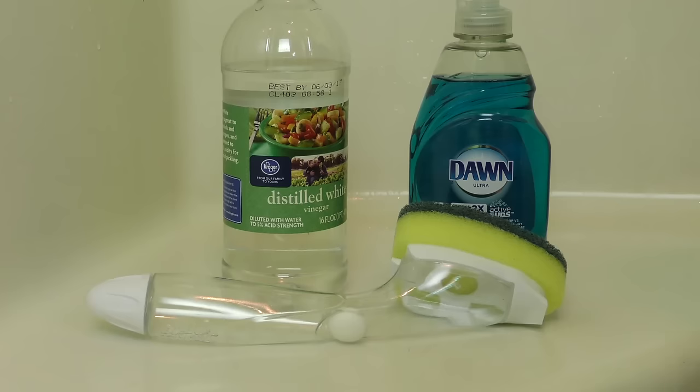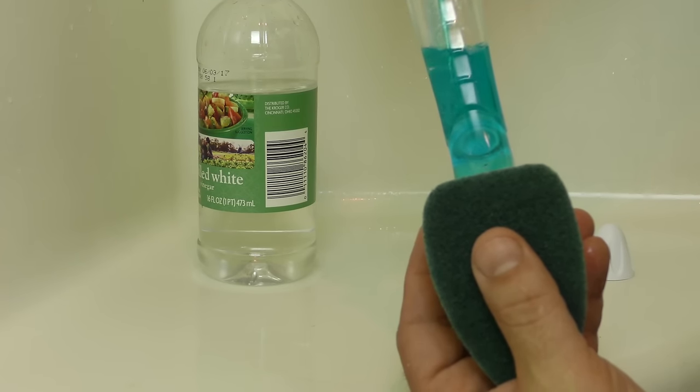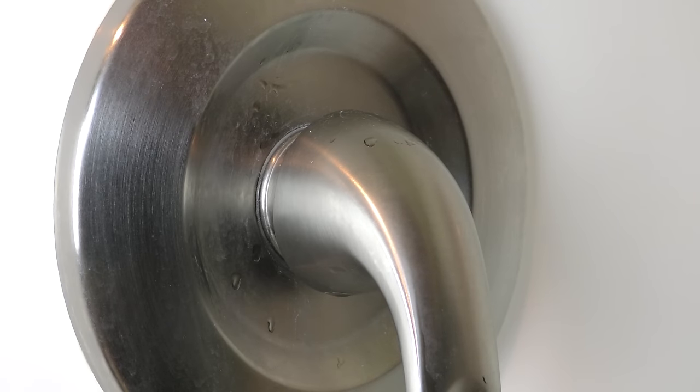No one likes scrubbing the shower, but it's gotta be done — and it's probably long overdue. If you want to tackle soap scum and nasty grime, get yourself a dish wand and fill it with half vinegar and half liquid soap. It's quick and easy and can even be accomplished while showering.